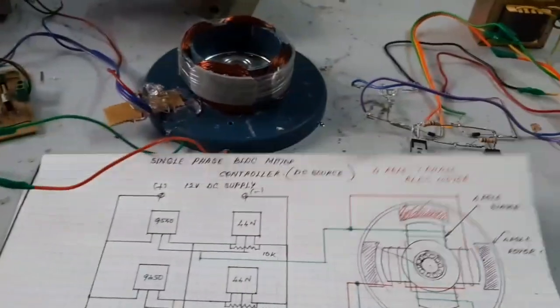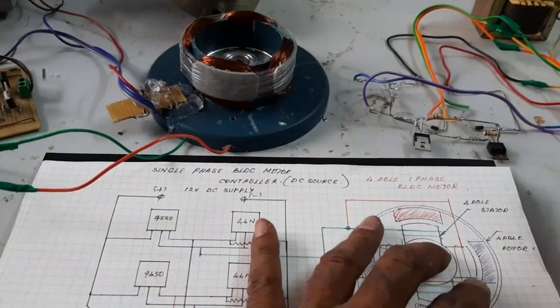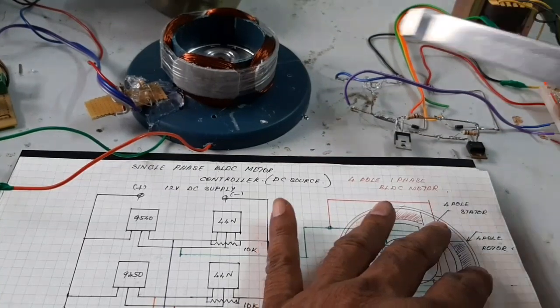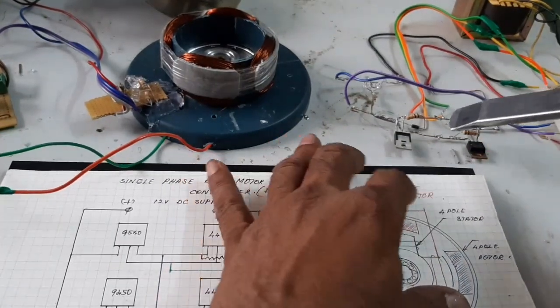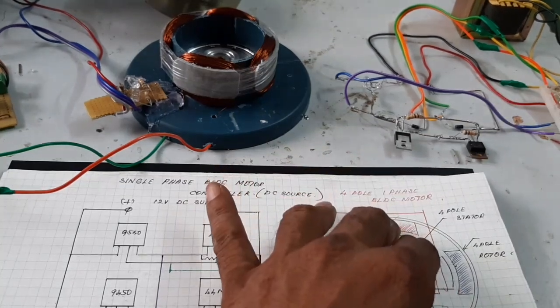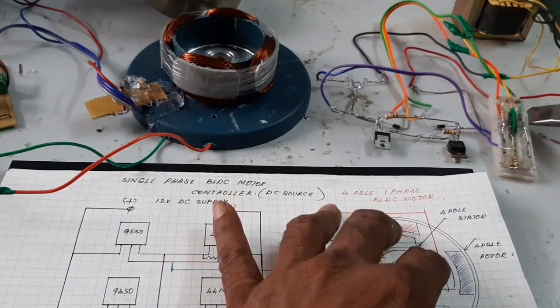This is the AC controller. The motor is run with the AC supply using an AC switching circuit. And here, this is the RAID switch sensor.